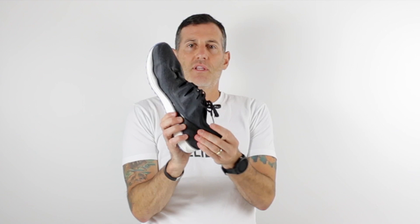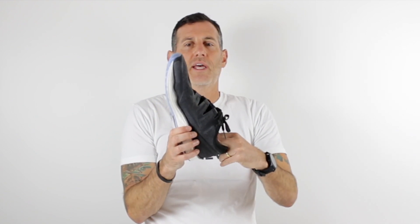Come back to the heel counter, and I just feel like it's a little too unstructured. You can kind of see I can fold this around, flop it down. So there's not a lot to it — not a lot of structure here holding that ankle in. And I don't know if that would be a problem if the midsole was a little more dialed in and had some support in it.